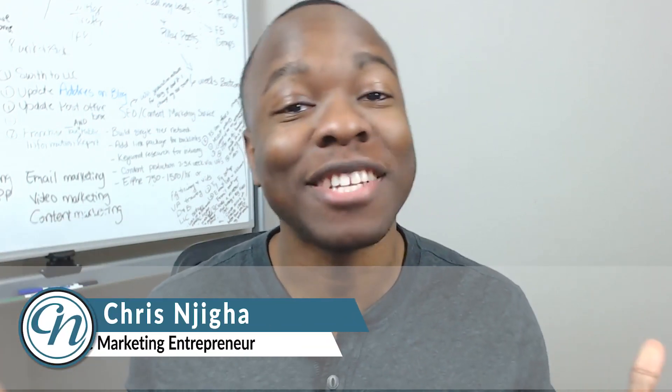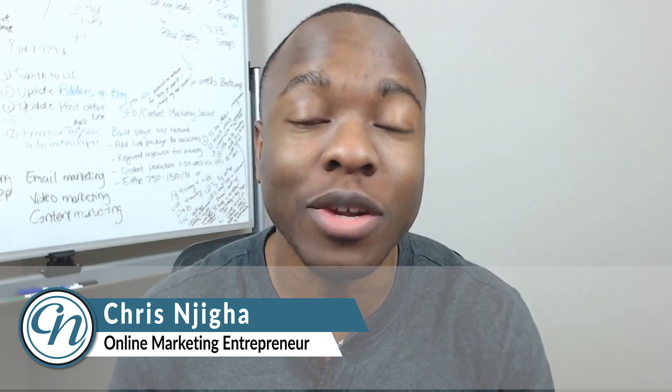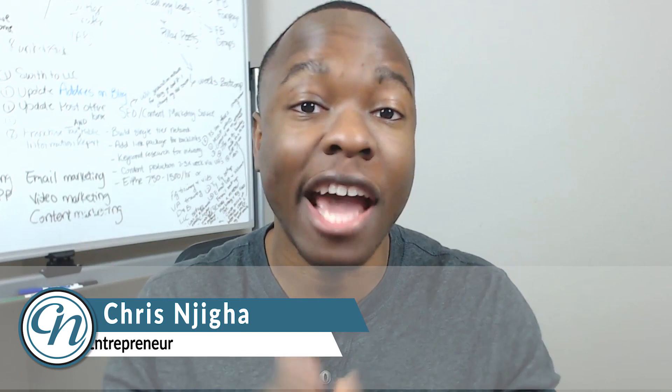Hey friend, are you looking to make money on Google and want to know if the Google Sniper Clickbank product can help you do that? My name is Chris from chrisandjia.com and in this very exciting episode we are doing a Google Sniper 3.0 review. We're going to look into the features and benefits of this Clickbank product, take a look at the dashboard all the way through, find out whether or not, based on the pros and cons, this is a good Clickbank product for you — so stick around for that.